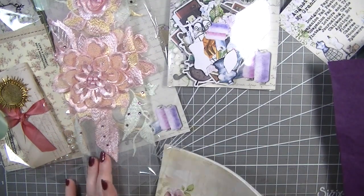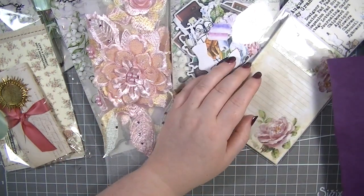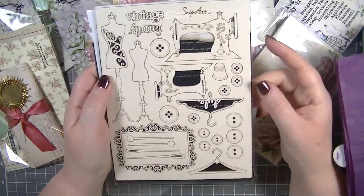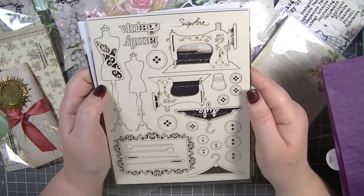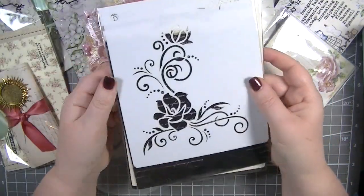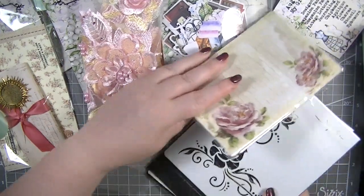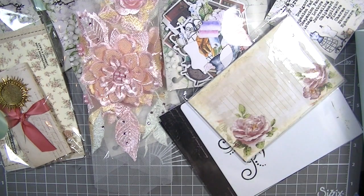I'll do the snip art first. This is our snip art — it's a vintage style. We've got sewing machines, needles, a frame, buttons, mannequins, and a vintage family scene. Really nice snip art. And then this is the stencil we get this month, which is this gorgeous floral corner piece. Looking forward to using both of those.